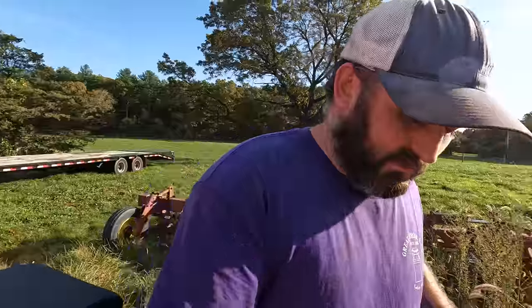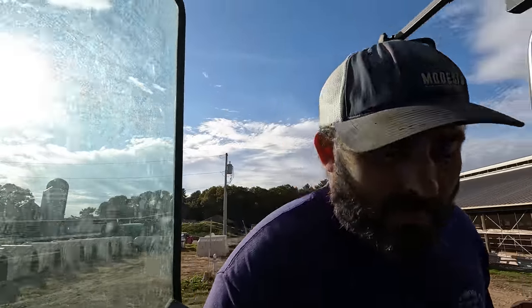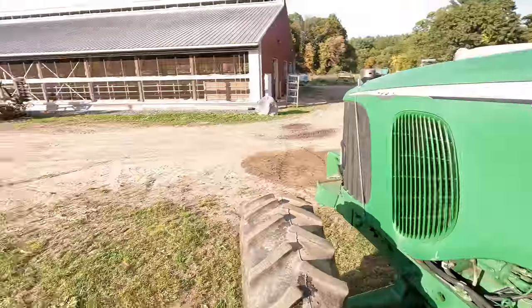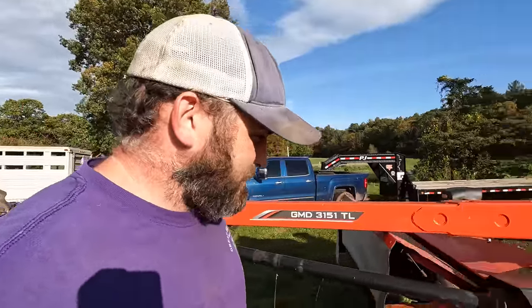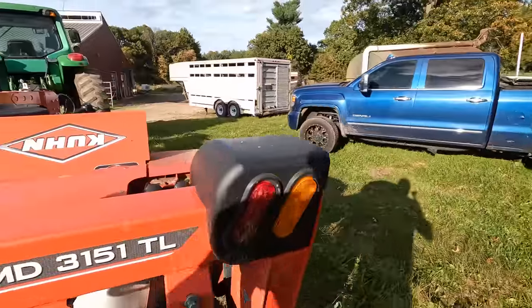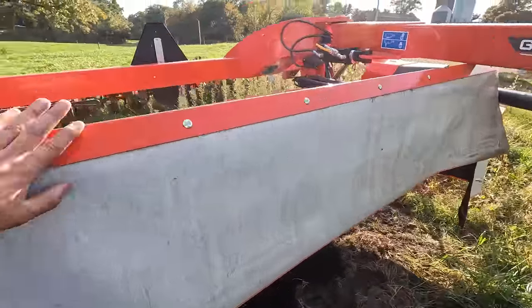Still gotta run through this thing at some point. We're going to put new tines on that. At some point we'll find an eight-row corn planter. I watched a 12-row Kinze 2200 - one of the older black ones, 12-row front fold - sold for $4,800 the other day. Probably should have bought that. Let's go lock the arms and see what we got. I want an eight-row - I feel like a 12-row would cause too many issues for us with smaller fields unless we had shutoffs on it.